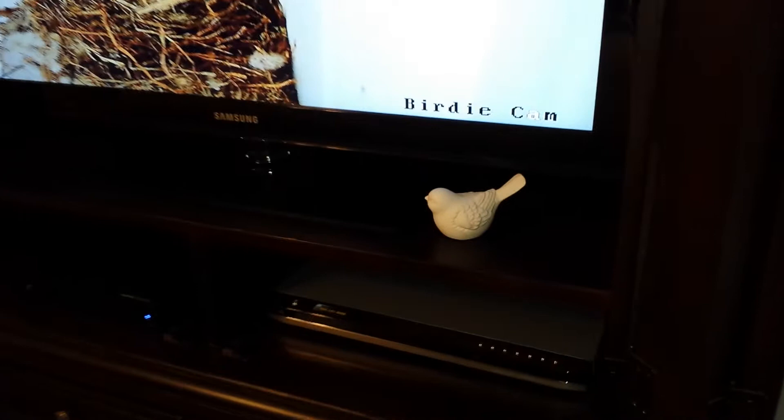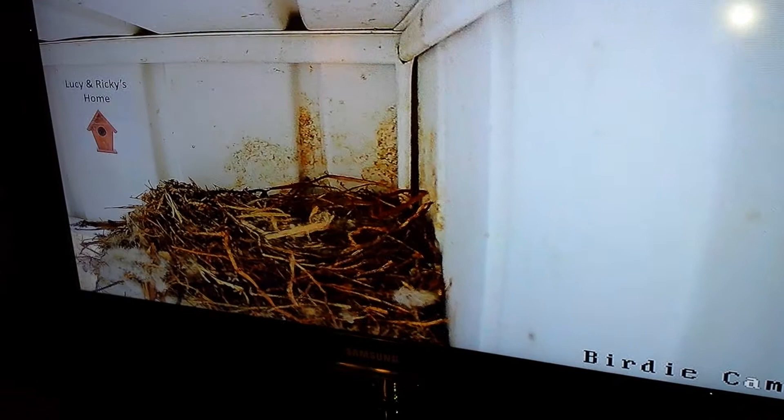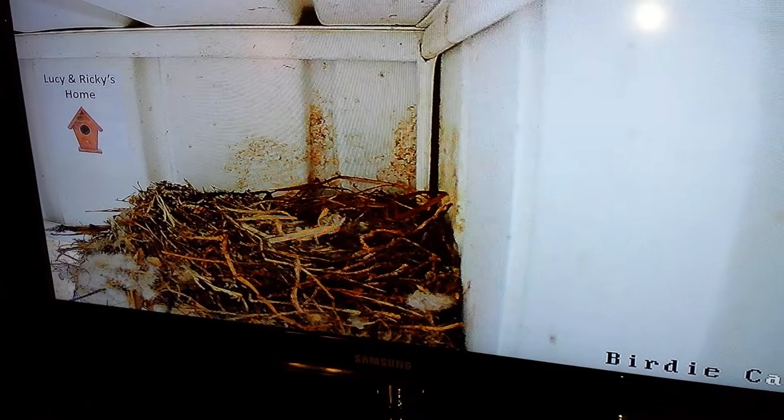Hey everybody, this is Phil West. I'm just going to demonstrate something I just came up with. I have a bird nest outside of my porch and I have an NVR, an IP-based HD camera, pointing at my nest.